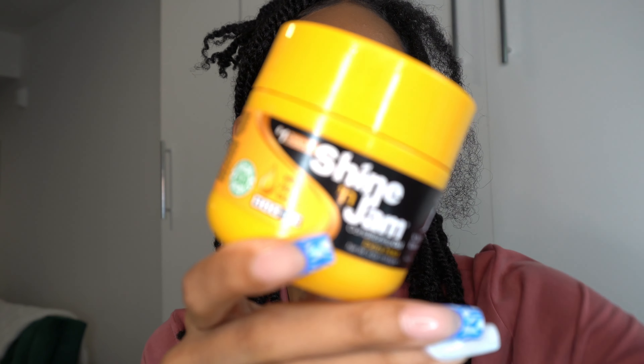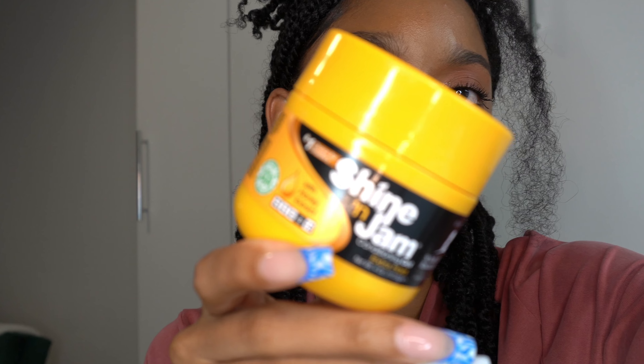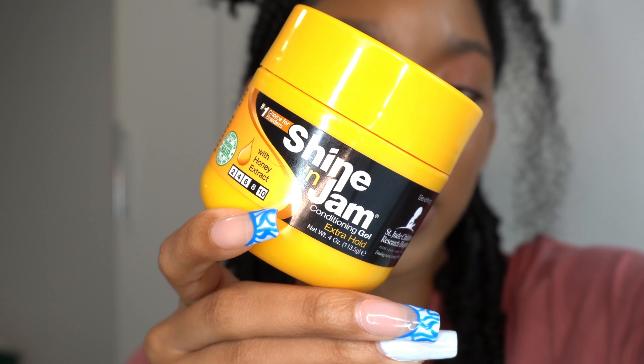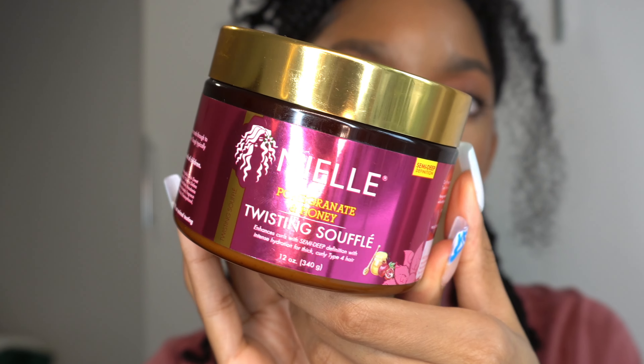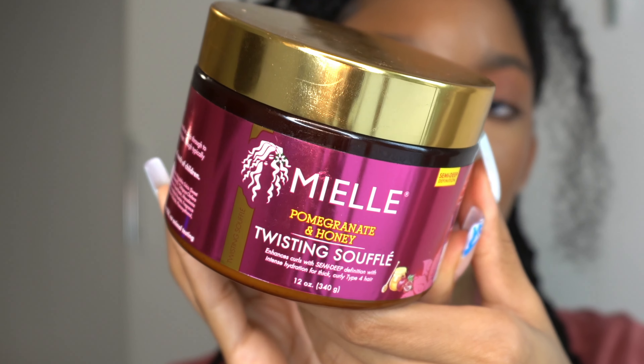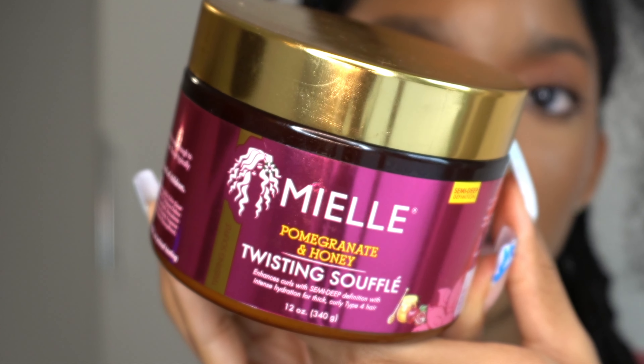I'm going to use one of those four sections for my twist. The products you'll need: I always use Shine and Jam to smooth out my roots and to make sure my hair is blending with the fake hair, and this Twisting Soufflé by Mayel Organics to make sure my natural hair stays moisturized while it's in this protective style.